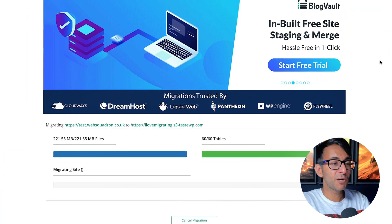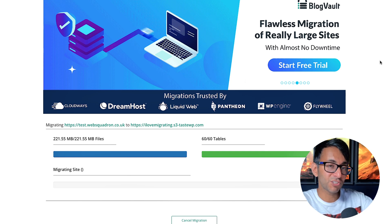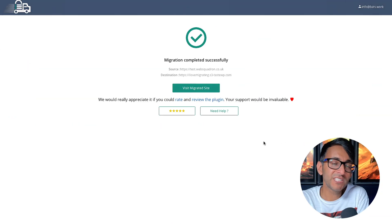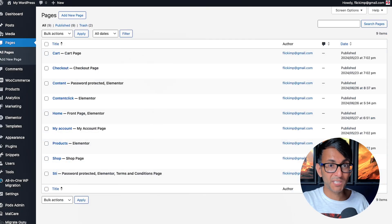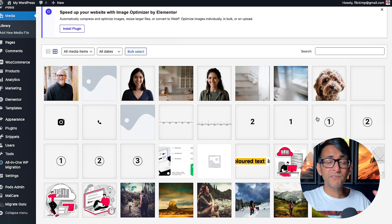I just got an email to let me know that the migration process is underway. You can check the progress screen if you want, but when it's done you're going to get an email. Migration has completed successfully — you can hit Visit Migrated Site and it'll take you over. Logging in with the same credentials from the old site, which is now the new site: my plugins, my pages, my posts, everything is there. All of the images too. I've not lost a thing.